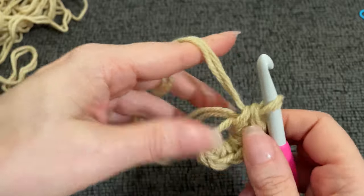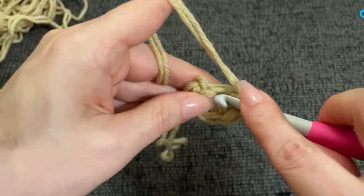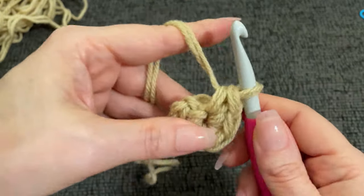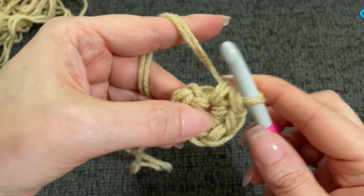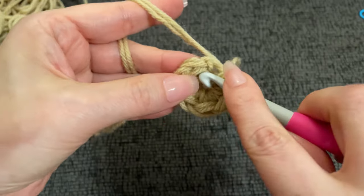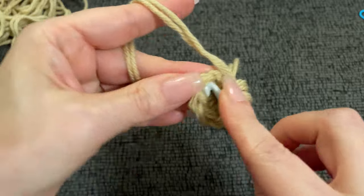I'll finish these six on here with you — working them kind of loose as you can see, pretty loose stitching. Slip stitch into your starting single crochet, and let's tighten up the circle a little bit. There we go. Slip stitch into your starting single crochet.